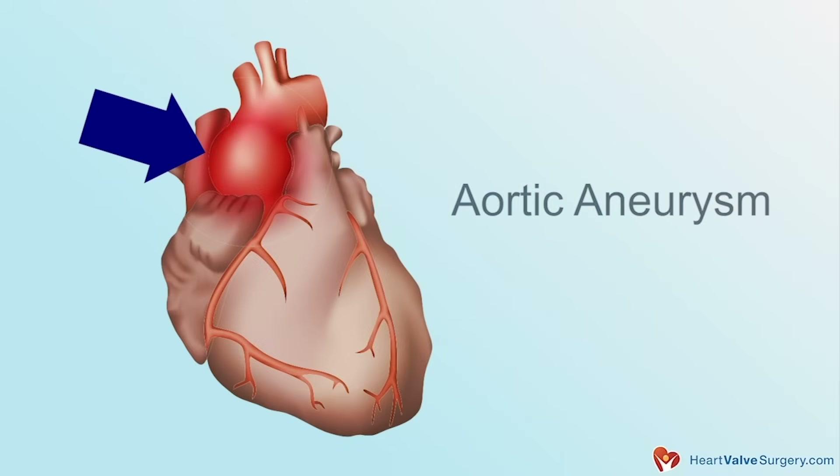The valve is suspended inside that first section of the root. A lot of times people need a new aortic valve because it's stenotic, degenerated, or calcified. But often the primary problem actually involves the root itself — the other components of the valve are stretched out. That's the aneurysm we're talking about.